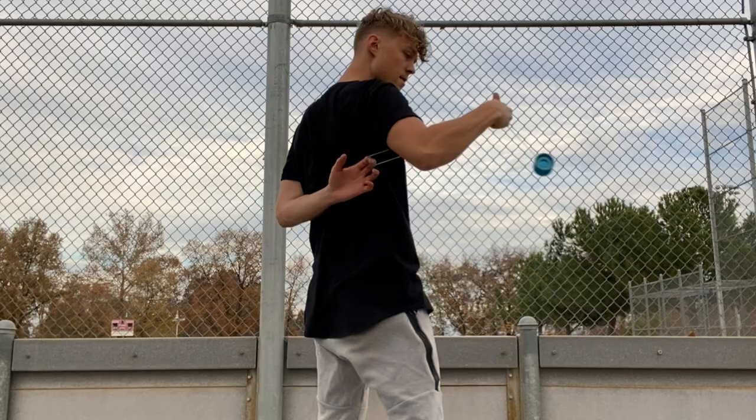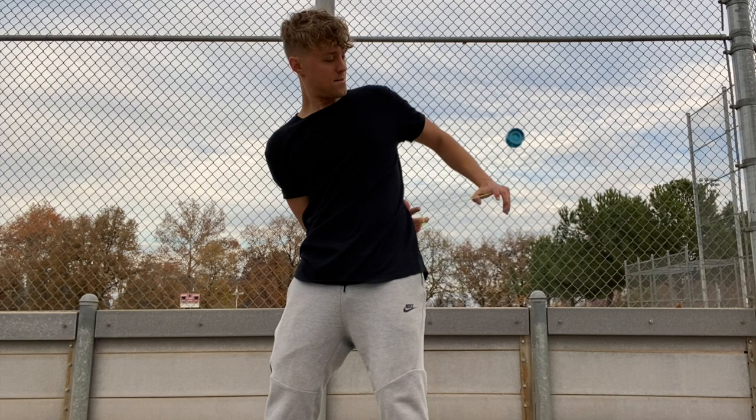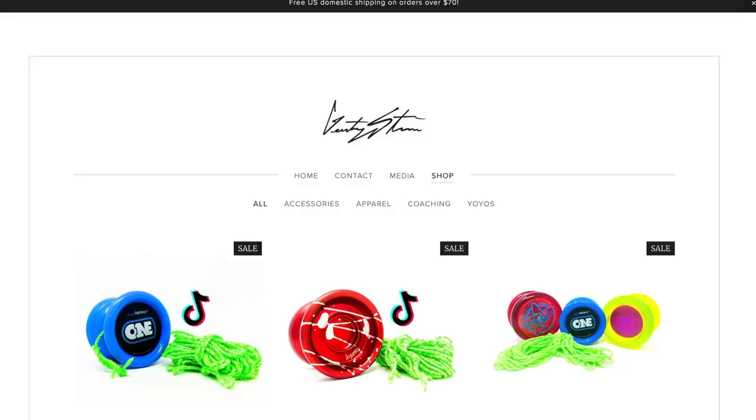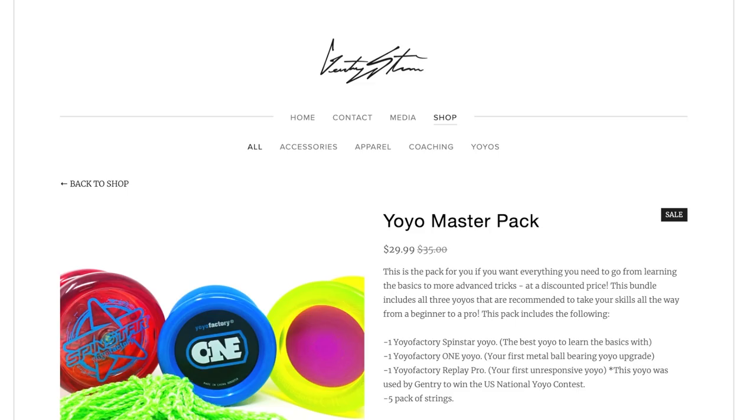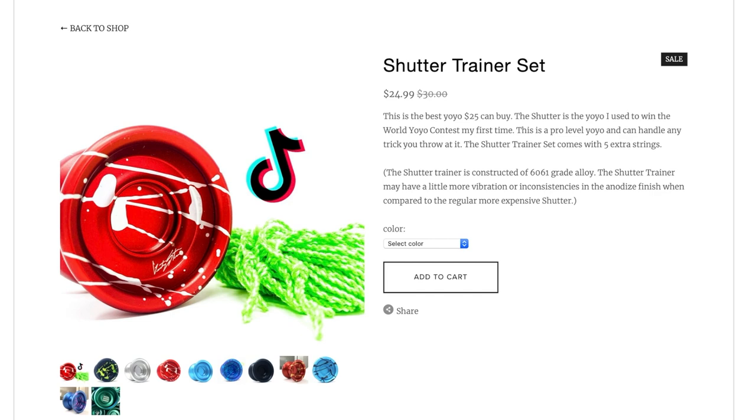I know I've been doing a lot of these types of videos recently and I haven't been uploading too much, but I promise you guys I have a lot of awesome content coming soon. Just a quick note before we get into the unboxing — all the yo-yos I'm about to open are on the higher end of my signature line, professional models at a higher price point. If you're looking for something to get started with or more affordable, I'd recommend the Yoyo Master Pack, Shutter Trainer Set, or Yoyo Pro Trainer Pack on my website.